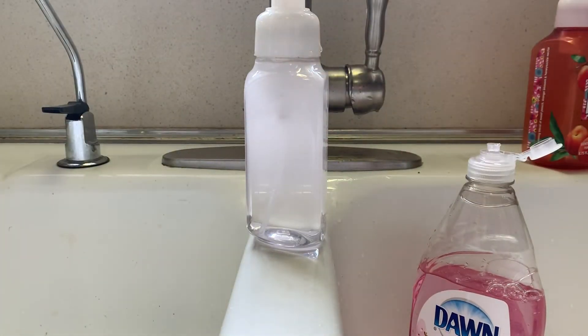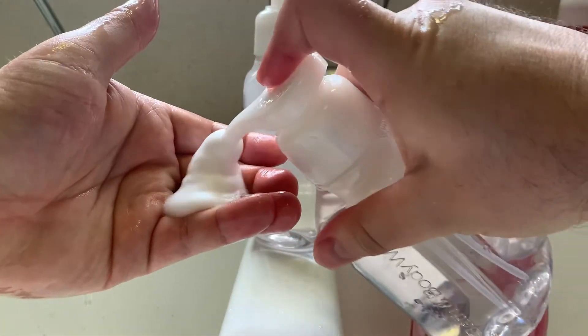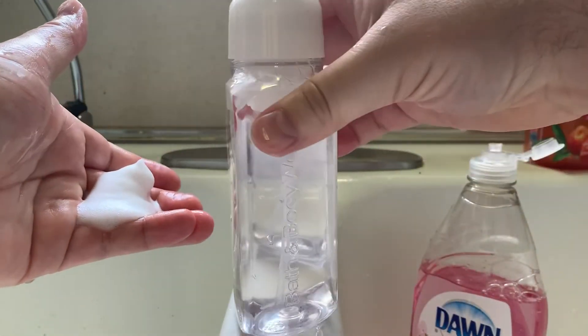And I let it sit for a few hours — usually I do it overnight — and then you can use it in the morning just like this. Thanks for watching.